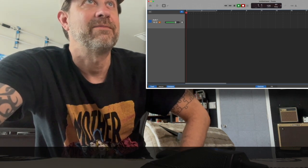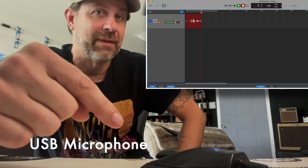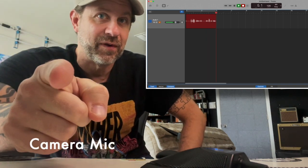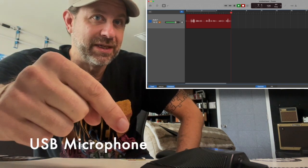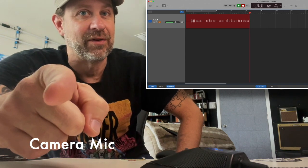So let me start recording. And now you are hearing the USB microphone. And then I'll switch it back to the camera's internal microphone so you can hear the difference. And then back to the USB microphone — my voice should sound fairly different now. And then back to the camera's internal microphone.